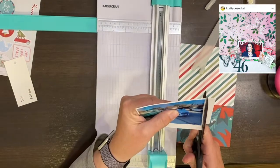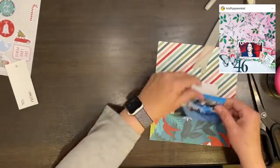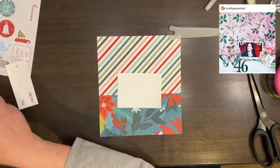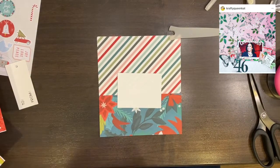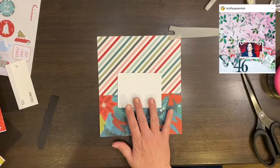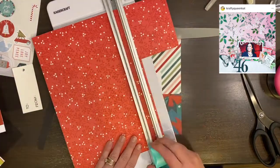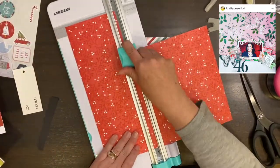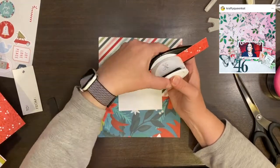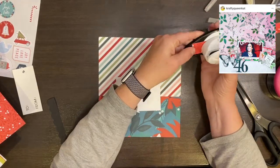Mine is more of — I don't know if it's a third, a third, and a third — my bottom strip is definitely not as narrow as the inspiration piece, but that's okay, it's kind of the same idea. I have this photo — I did this quite some time ago so I don't even know what photo I'm using. I actually believe I didn't have the photo with me, so I just put a placeholder in there.